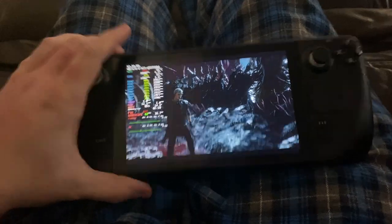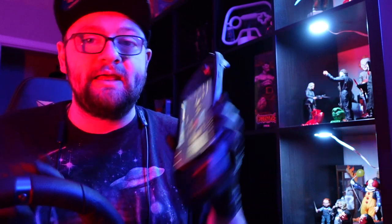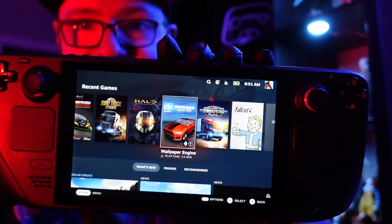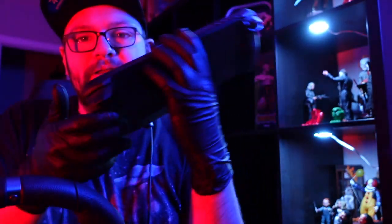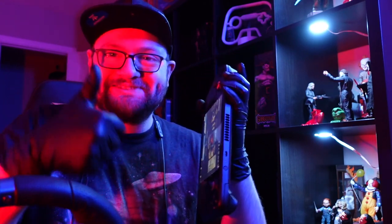Anyways, guys — there it is, the Steam Deck! I can't wait to do a ton more videos on this. If you want to subscribe, please click that red subscribe button and the bell icon so you get notified the second I post a new video. Follow me on Twitter at Blaze2KX — link in the description. I'm excited to get into this and start playing games and doing videos. Let me know what you think in the comments. Smash the like. See you in the next video — Blaze2K, have an amazing day, enjoy your weekend!